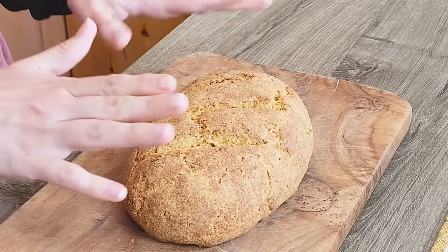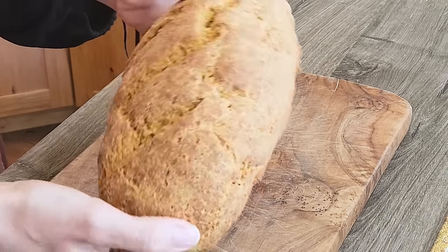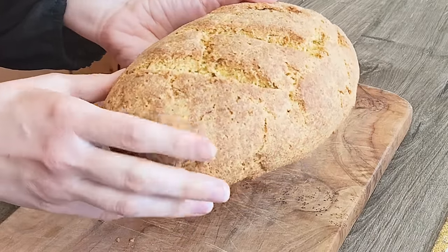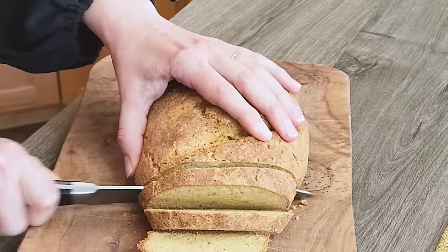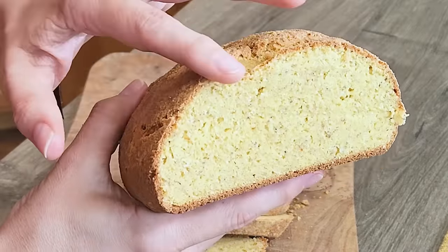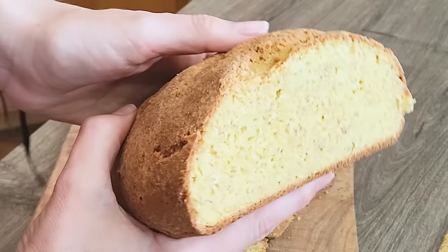The moment has come — our bread is all baked. The bread is just warm now, not hot anymore. As you can see it's very sturdy, it has risen a bit, and I can feel a very nice crust here. I'm going to slice it now. You can really see the thick crust, and it's nice and soft on the inside. It doesn't rise all that much, but it will be delicious.